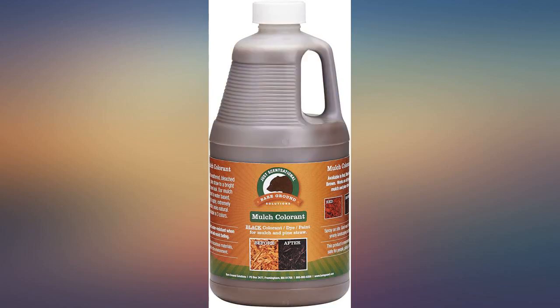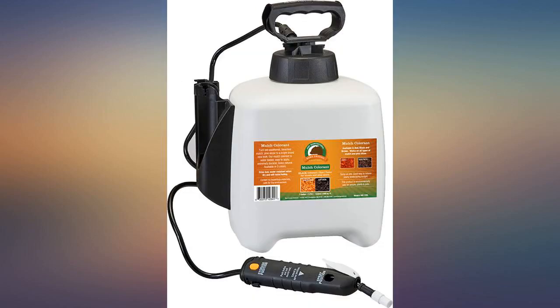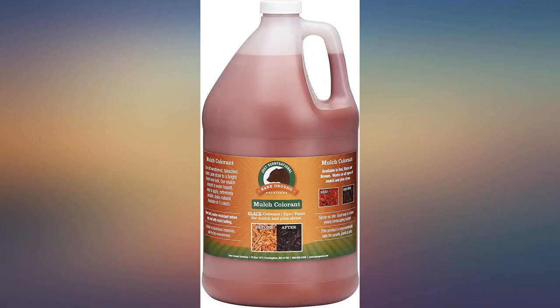The product says it covers 5,000 square feet — it maybe covers 50 at most. There is barely any color to it, not worth the money at all. I am going to continue to buy Vero colorant, as it actually works.